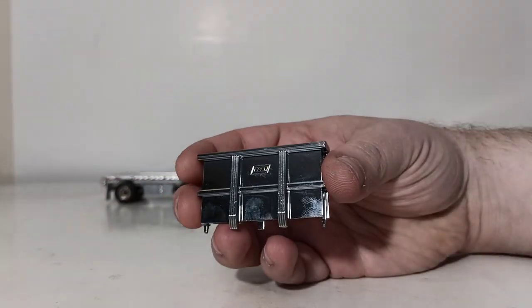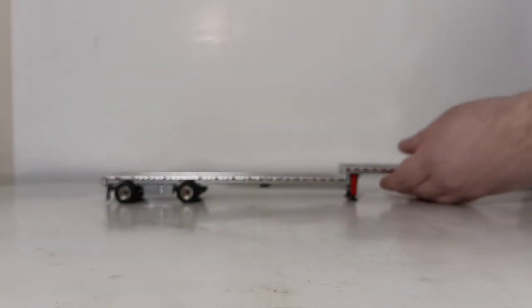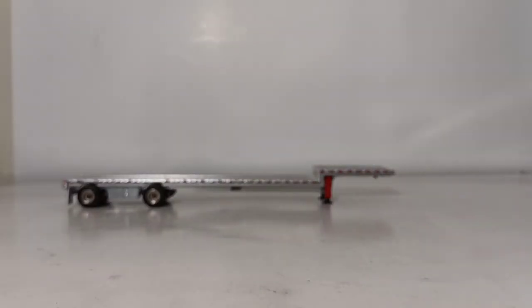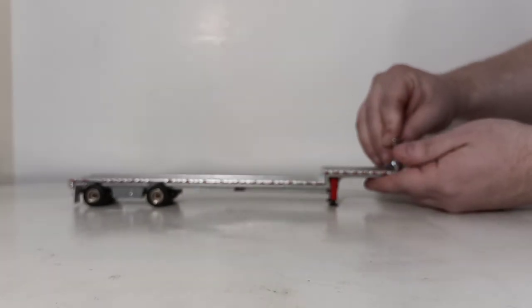Very chrome, very shiny — it has the East logo on it. You can always take a cleaning cloth to these to wipe off your fingerprints once you get it on the model. To place it on, there are three predetermined holes at the front of the trailer. The East logo faces out, and you just drop it in.